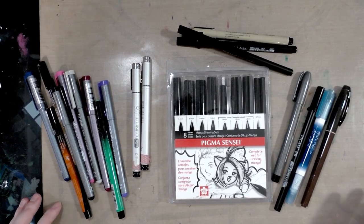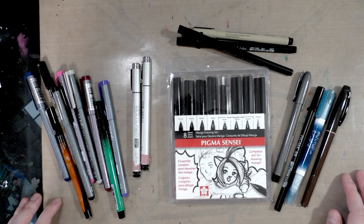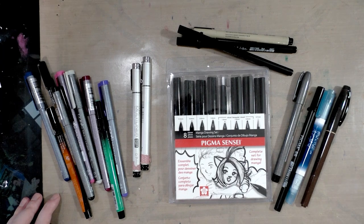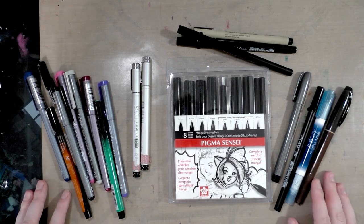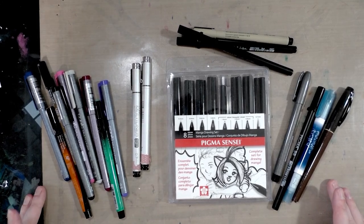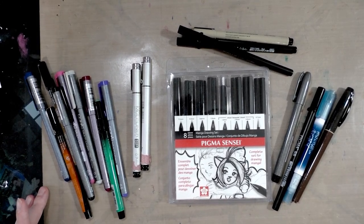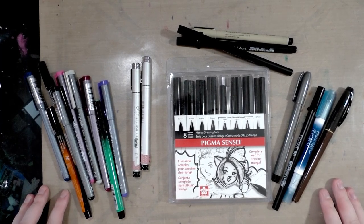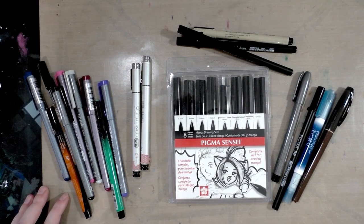Sumi inks, India inks, and the Kaimei Sumi ink — those are very hit or miss. Even if I give them a really long dry time, up to two weeks, they will still reactivate sometimes if I add water, if water sits on them, if I do heavy washes, or if I do a lot of scrubbing. So those are your mileage-may-vary options. That said, Winsor & Newton makes a pretty decent India ink — I believe they have a waterproof one that will work well.